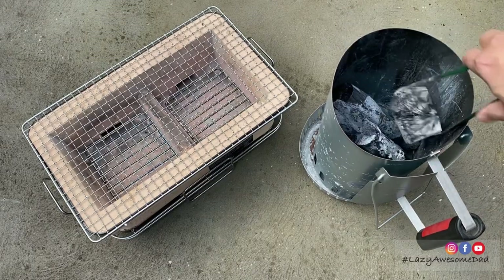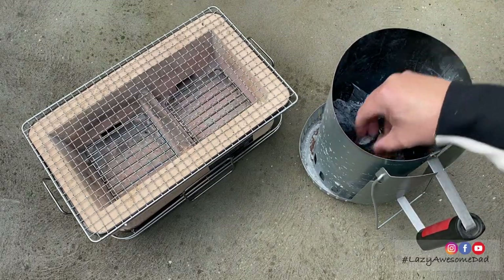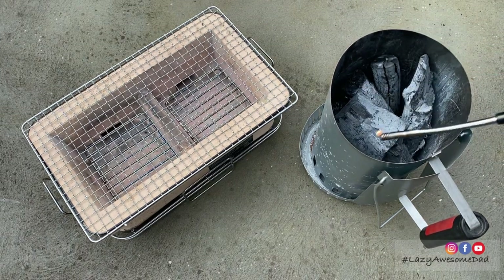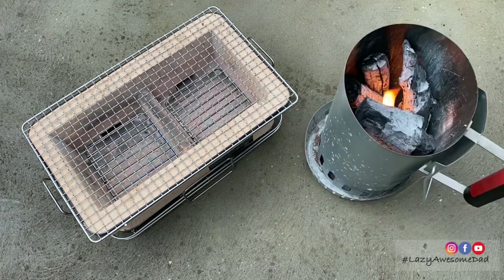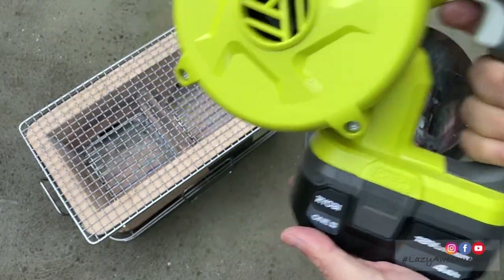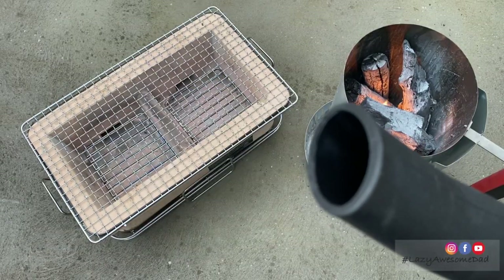First, we'll work out how much binchotan charcoal fits in his hibachi grill. He put the charcoal into his chimney starter as well as two non-toxic fire lighters and then started the fire. He used the Ryobi 18V workshop blower on low setting to get the fire going.